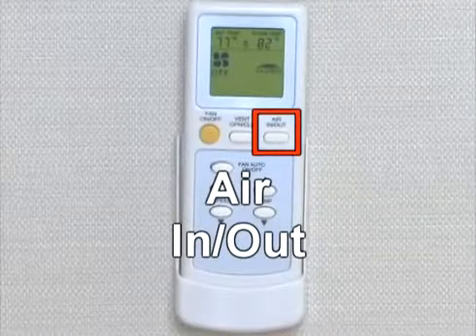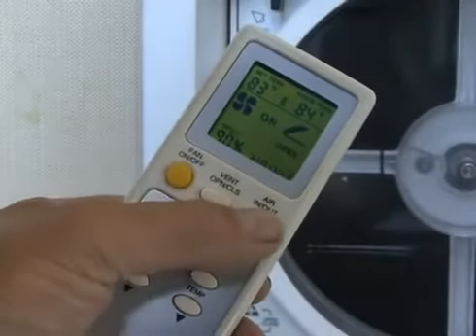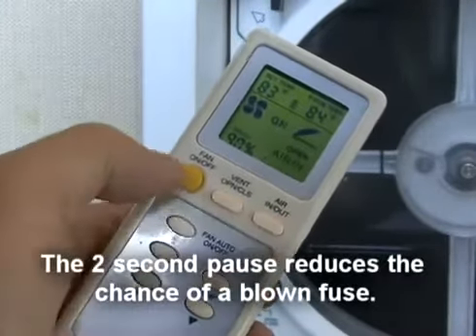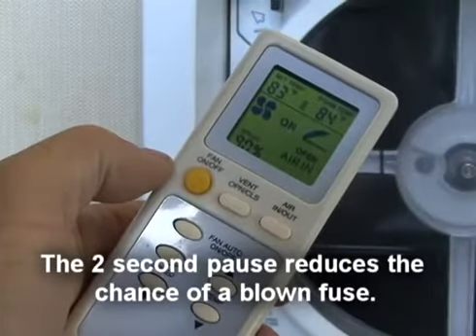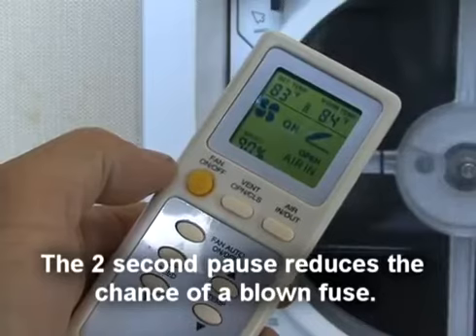The Air In/Out key is used to reverse the direction of the fan. There is a two-second pause before resuming in the opposite direction. This two-second pause greatly reduces the chance of a blown fuse.